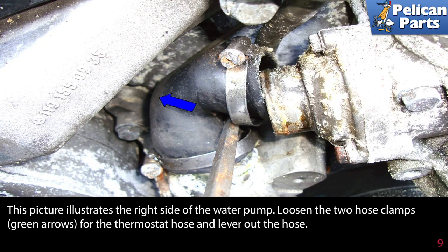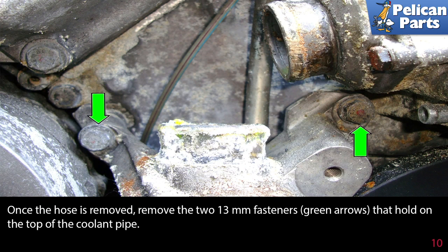This picture illustrates the right side of the water pump. Loosen the two hose clamps for the thermostat hose and lever out the hose. Once the hose is removed, remove the two 13mm fasteners, as indicated by the green arrows, that hold on the top of the coolant pipe.